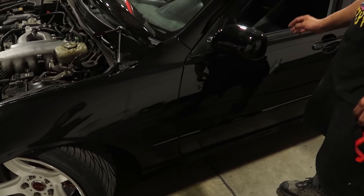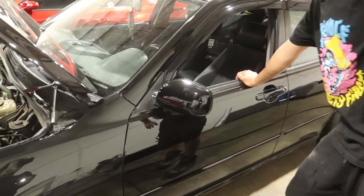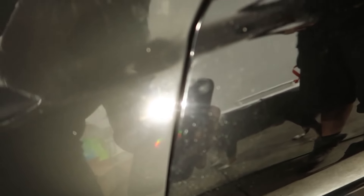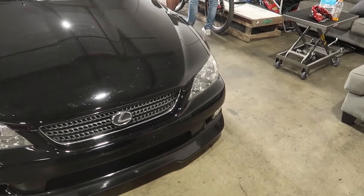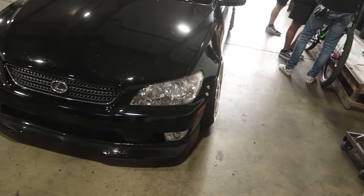What do you think about the fender? It looks good — it looks really good, right? Like a professional paint shop. Everything's done, the car looks really really good.